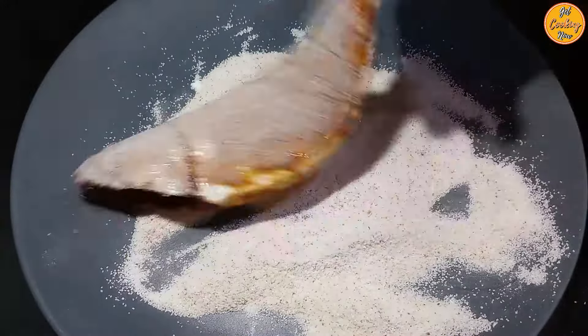Add one eighth teaspoon of turmeric powder, mix everything nicely, and spread the semolina mixture in the plate. Place the fish on the semolina to coat it, turn it over and coat both sides. Dust off any excess or loose coating, otherwise it will fall in the pan. Coat all three mackerels, then fry them immediately on medium heat. In a thick-bottomed pan, add cooking oil for shallow frying; once hot, add the fish and let it fry undisturbed.